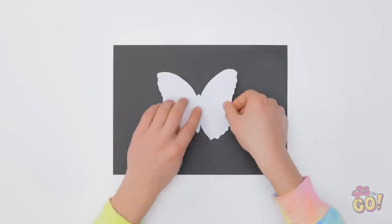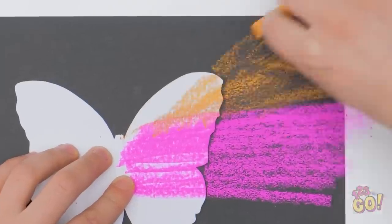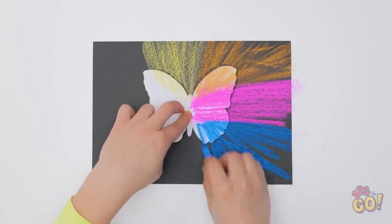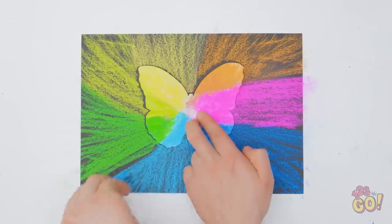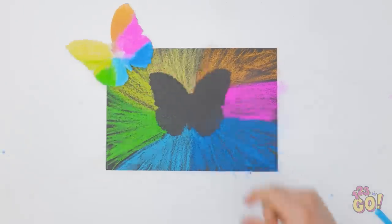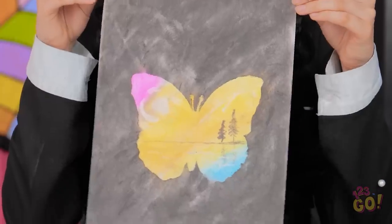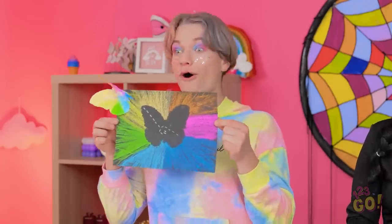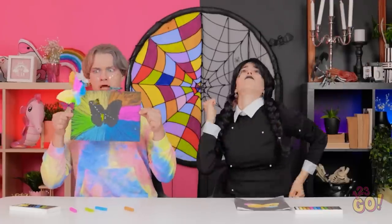My turn! I'll place the stencil on the paper and draw lines with chalk, working in sections and switching colors. I'll do this all the way around — it's gonna look great! I'll go over the chalk to make it look vibrant, holding the stencil the whole time — one slip and my drawing's ruined. Now I can remove the stencil. Look, it's flying away! I'll draw a dotted line in the blank space — it'll be the trail of the butterfly. It's so colorful, just like a butterfly! Here's my drawing — you better like it. Look Claire, it's a tie! We're both winners! That makes me so happy!